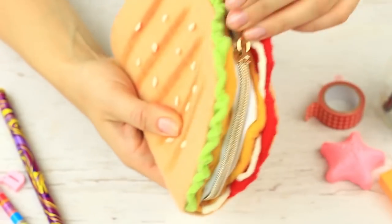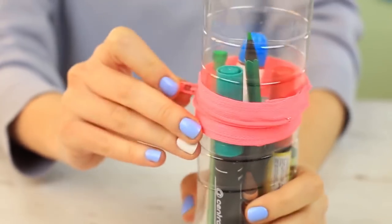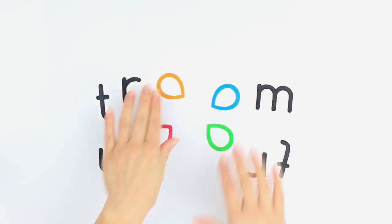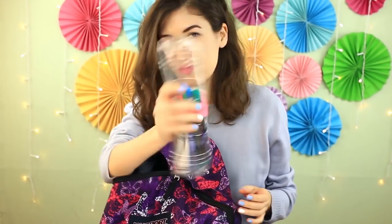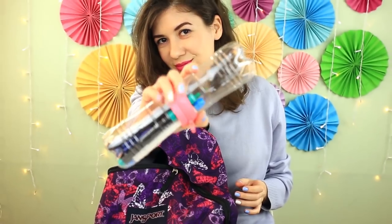Add these unique items to your collection. We'll start by showing how to transform two empty bottles into a low-cost clear pencil case.